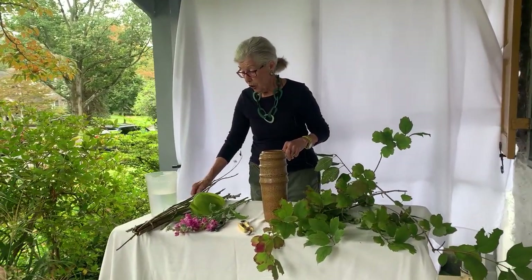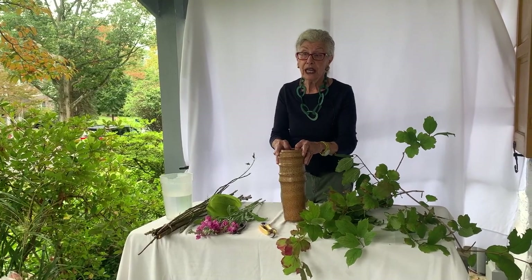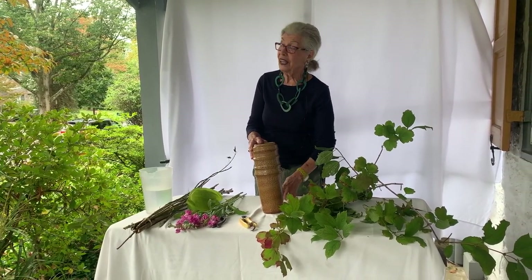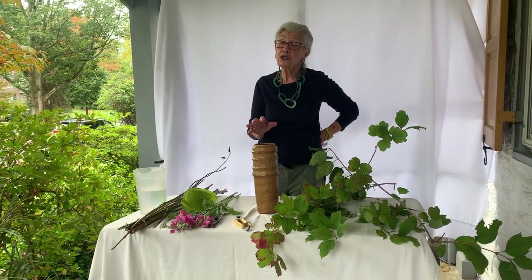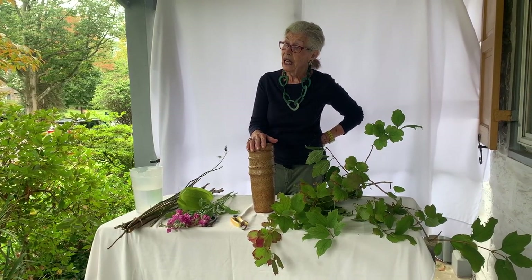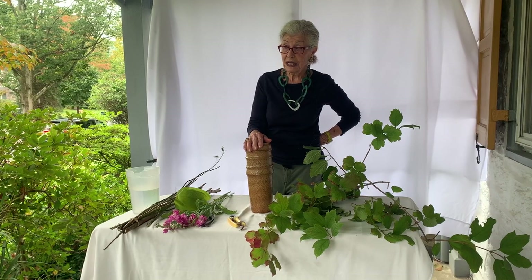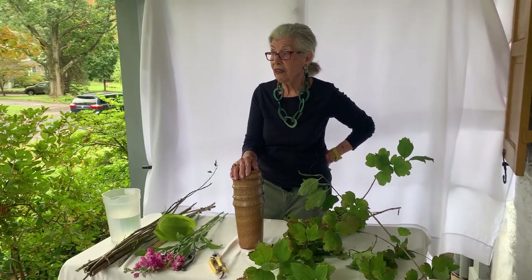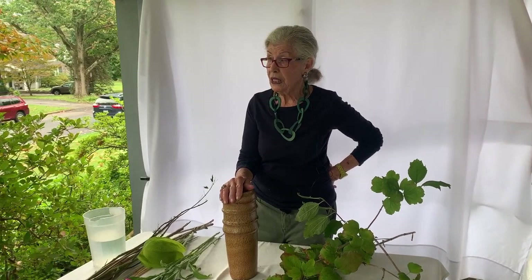Mechanics. You just can't put your branch in without a mechanic. If you do, it might look fine — that subject branch — but when you start to add all your other materials, they are not going to stay in place. So, as much as you don't like to do it, you do have to have what we call a cross piece or a stay.